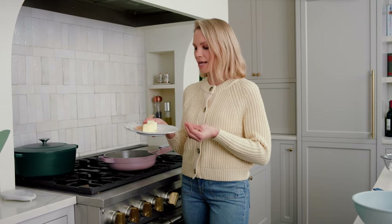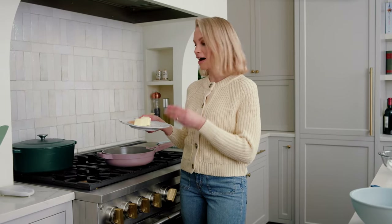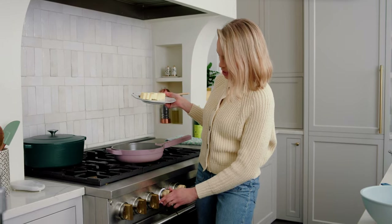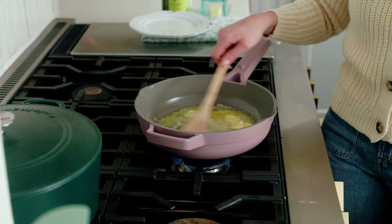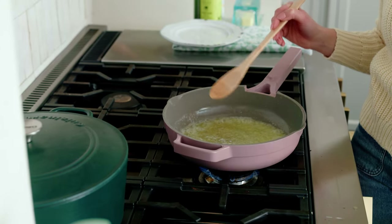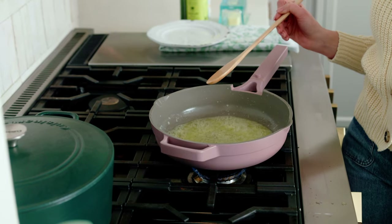I love browning butter because it adds really nice caramel and toffee notes to basically any baked good recipe and really helps to elevate the flavor. It's a very simple process — it takes about five minutes from start to finish. Slice your butter into about half-inch pieces so that it browns very evenly. Do this over medium heat. The first thing that's going to happen is the butter will melt, then it's going to start to crackle — very loud and pronounced, don't be nervous. Stir consistently so the butter isn't burning on one side and the milk solids at the bottom can get nice and toasty.